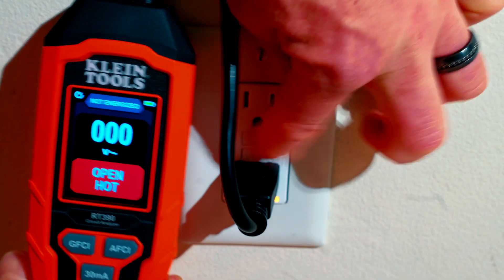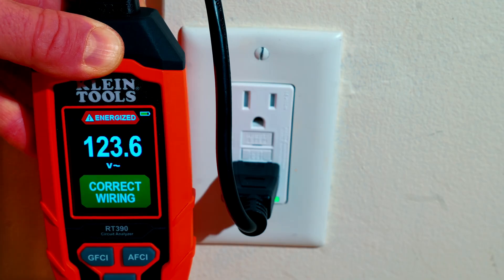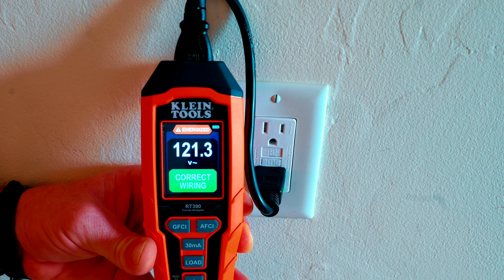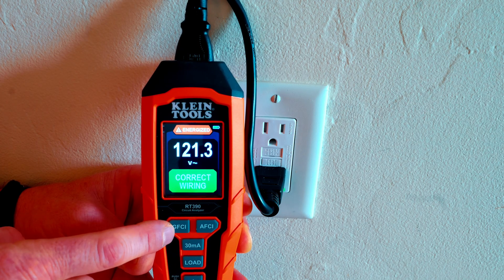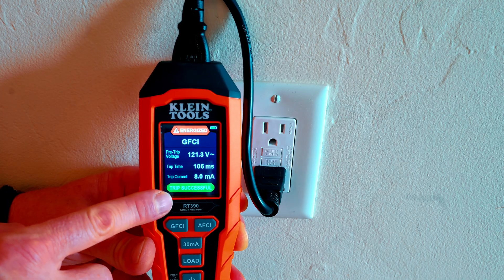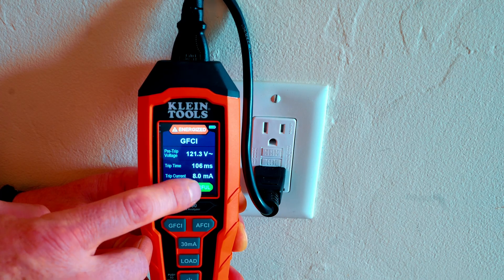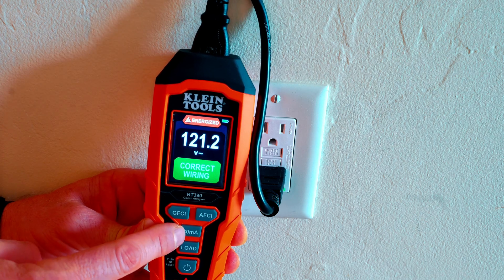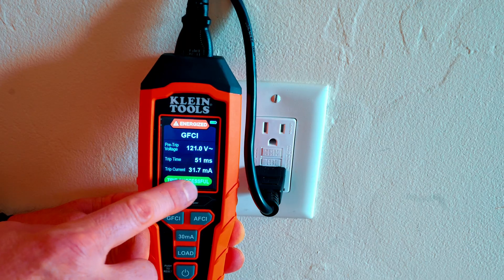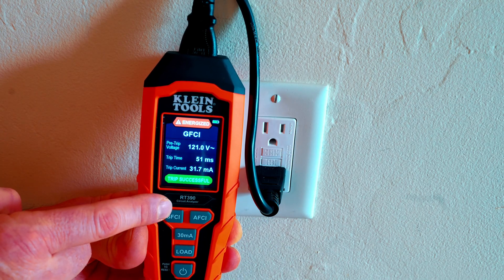We'll go ahead and hit the reset button. You can see the green light is back on and we've regained our voltage — it says energized and correct wiring, so we know it's reset and holding voltage. We'll check both receptacles just to be certain. One more awesome feature of the Klein Tools RT390 is its built-in GFCI tester. Hold that down for about three seconds — it did trip. We lost our LED and the meter says trip successful. It gives you your pre-trip voltage, the trip time of 106 milliseconds, and your trip current at 8 milliamps.